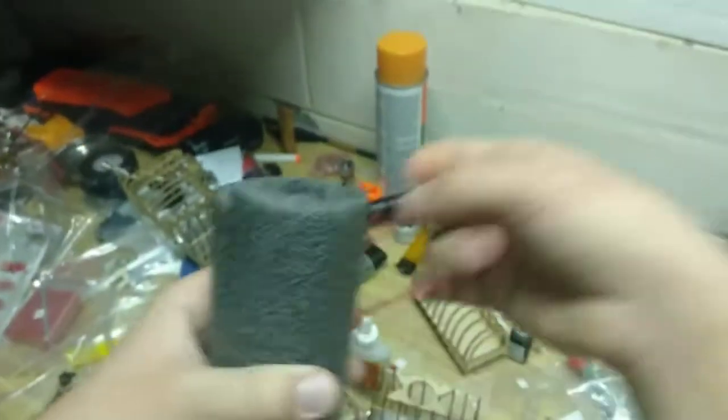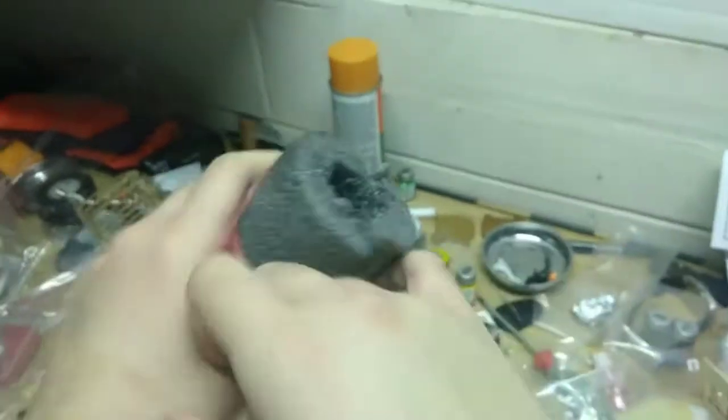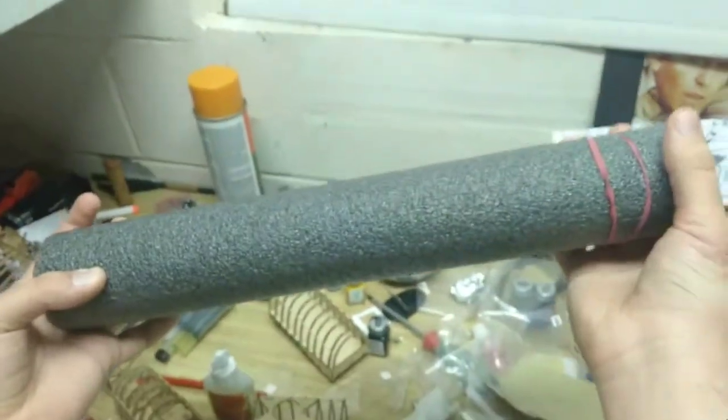Making this suppressor is relatively easy. You grab your pool noodle, grab your rubber band, wrap it around twice, and voila — it's complete. Let's give it a test try.